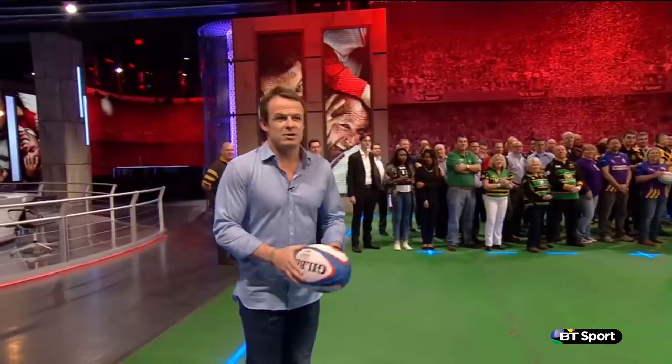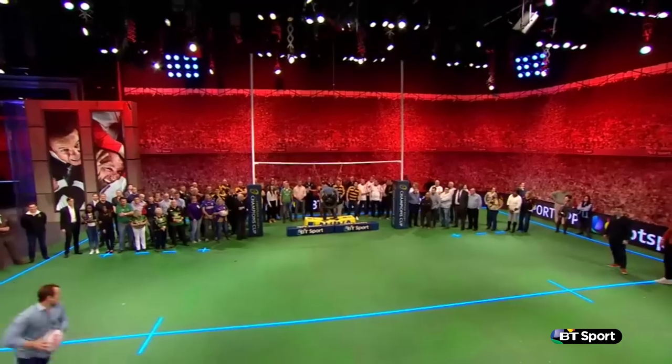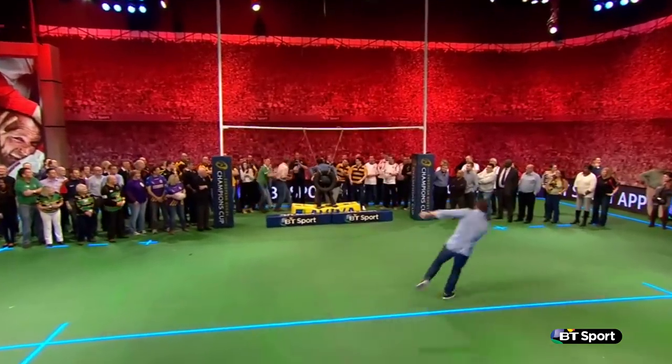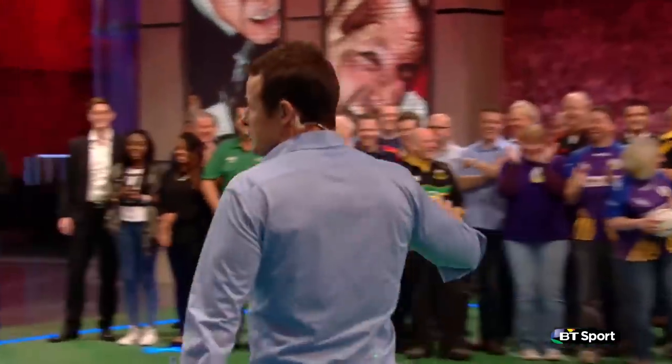Now for the most naturally gifted player to ever play the game — this is a breeze. Here we go. Oh, hang on. Oh! Shocking. That was close.